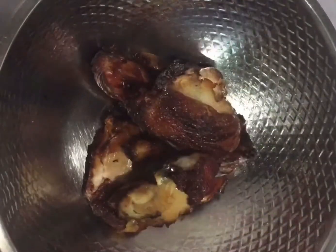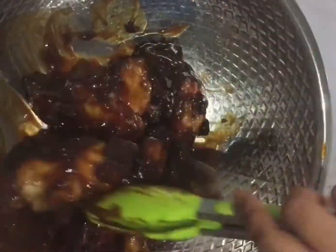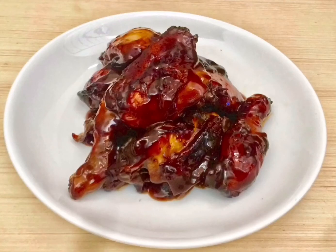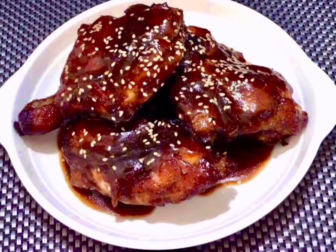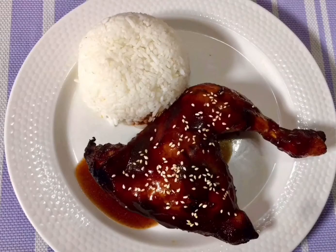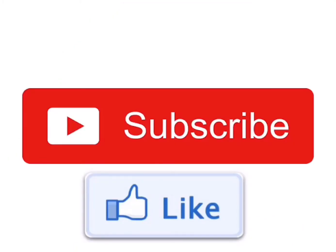Now we'll put the chicken into a bowl and pour the sauce over it — toss it. Oh, the smell is really good! If you could just smell it, you need to try this one at home. This is the finished product, ready to serve. Here it is without sesame seeds, and here with sesame seeds on top. You can use different parts of the chicken and serve it with rice. If you like the video, guys, please subscribe to our channel and like it. Have a good day!